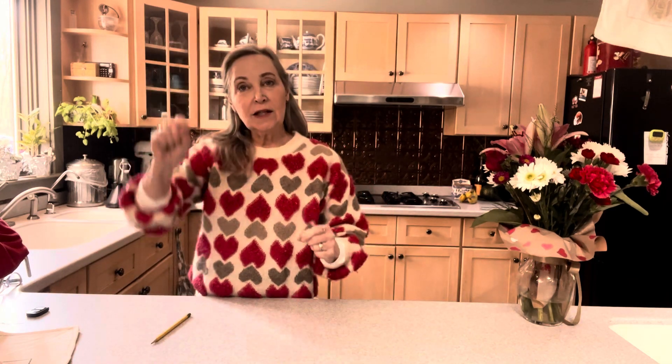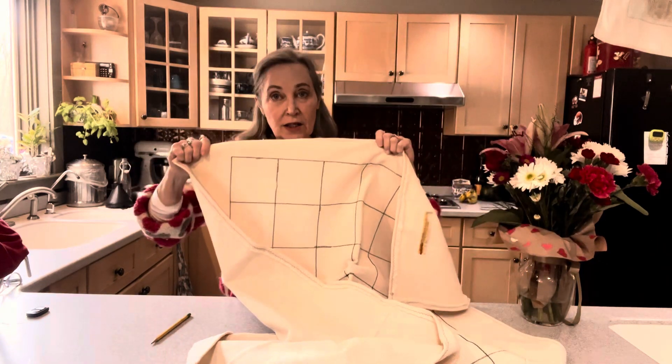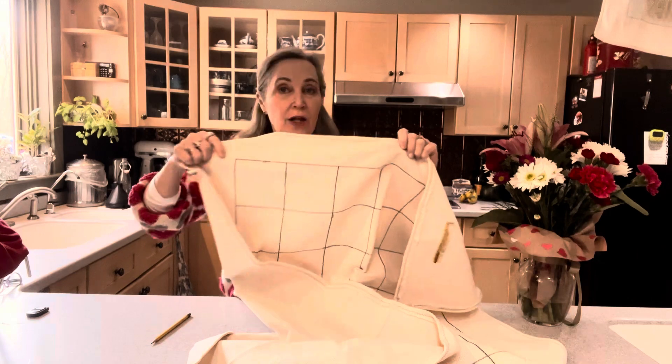Then you do that all the way around and you can see that pencil mark. What I like to do when it's my own pattern is take an industrial Sharpie and go over that pencil line, making it nice and dark, so when you're hooking you can see your straight lines. Do that everywhere.